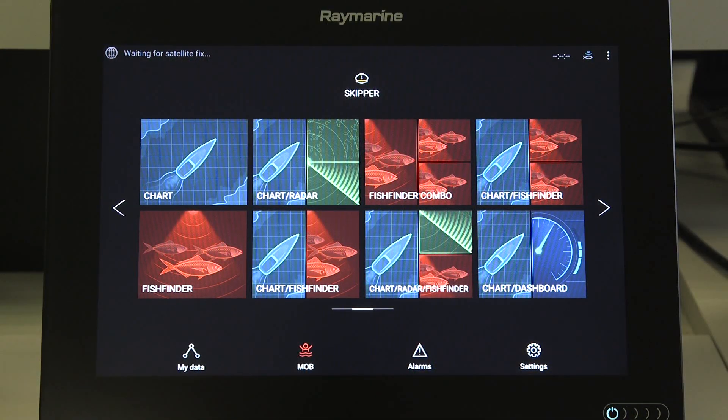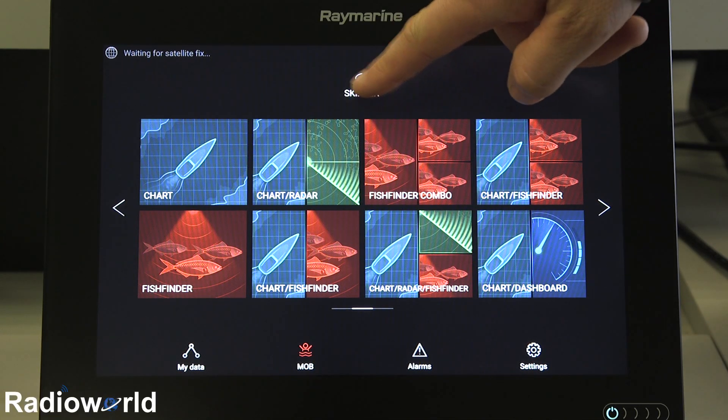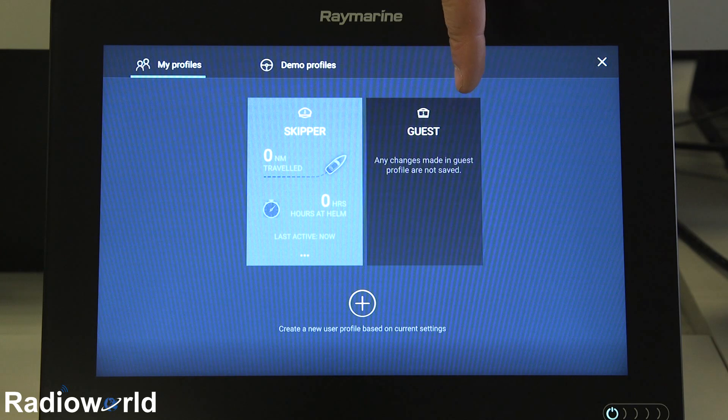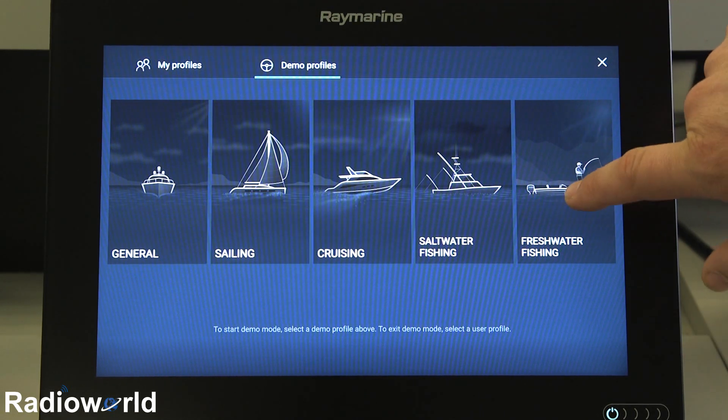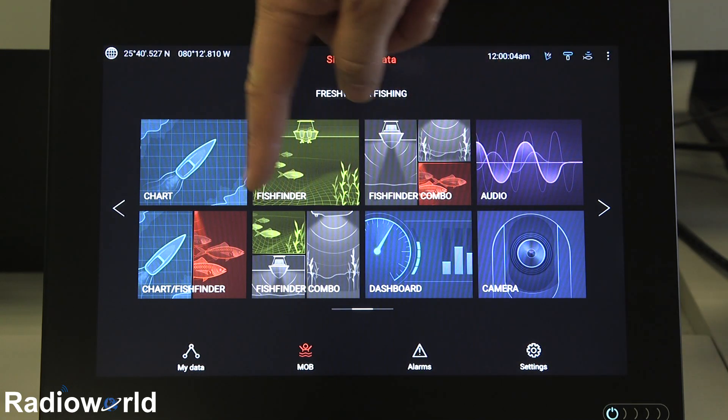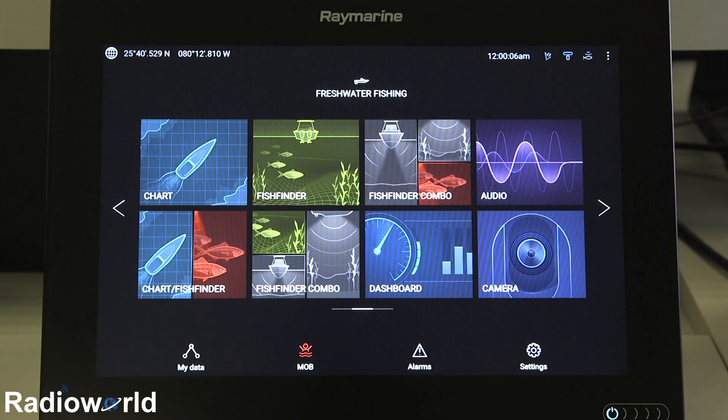The first feature of the Axiom I want to show you is the multiple users. You can click up here and we can see the two different user profiles that we've set up. Since we're just demoing it, I'm going to go to the demo and show you the freshwater fishing features on this unit. That brings you back to the home screen and changes around a few of the screens.